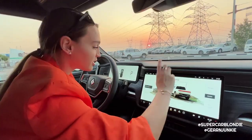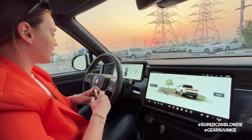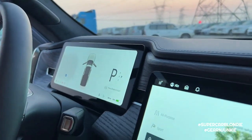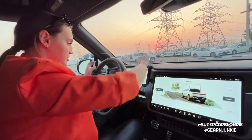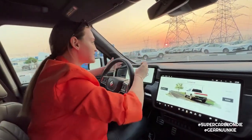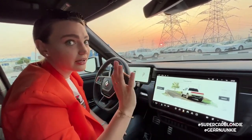There are five different driving modes which I'll show you when we drive. There is also a digital driver screen - when we start driving it will show you where the cars are around you and everything.